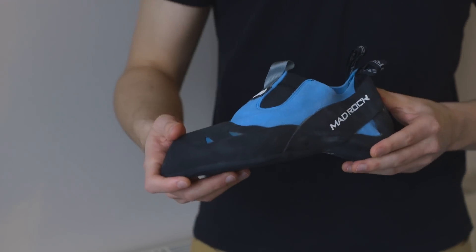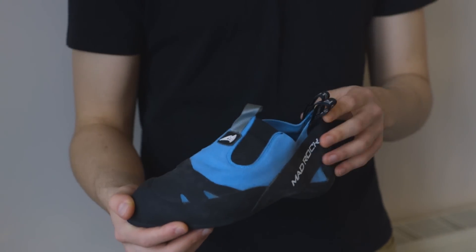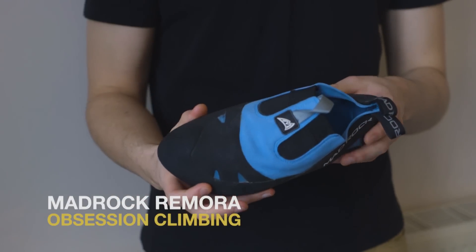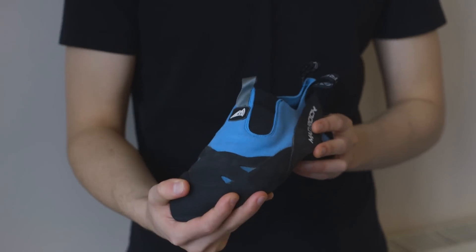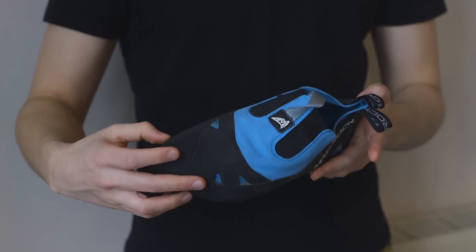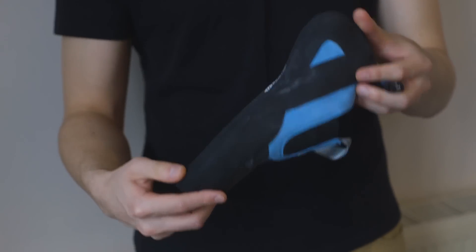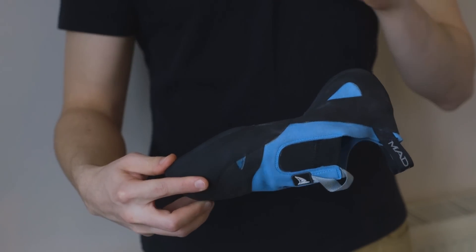Hey everyone, welcome to another video. We've got another shoe review today — this is the Mad Rock Remora, which is a new shoe to their line. It's the first slipper that they've ever done, and it's meant to compete with the likes of the 5.10 Moccasin and La Sportiva Speedster. I'm going to go through some of the specs and then tell you what we think.